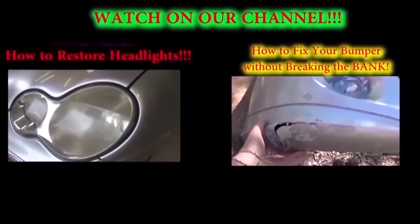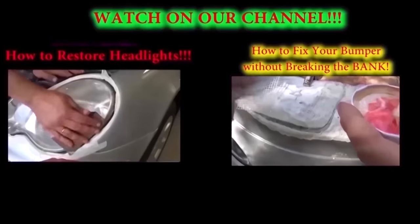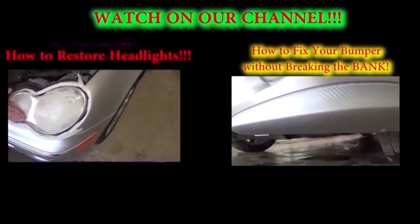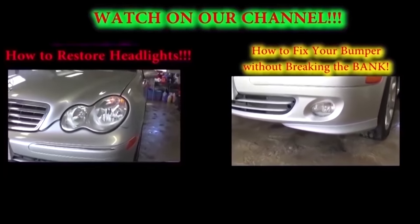Really easy to remove — just two nuts and one wire on the top that you need to disconnect. That's how you remove and replace it. Don't forget to subscribe, give us a like if the video was helpful, and thank you for watching.